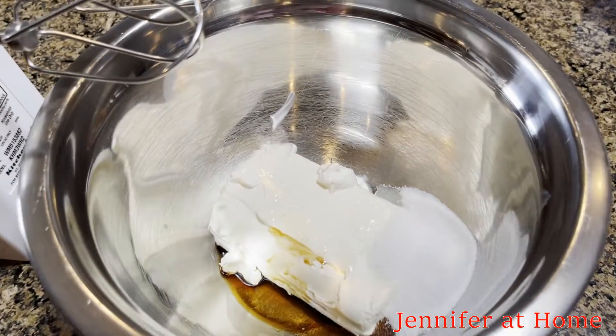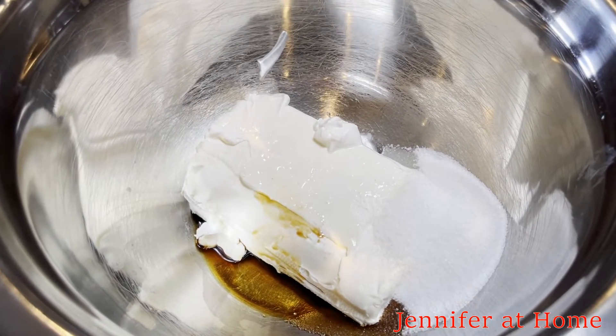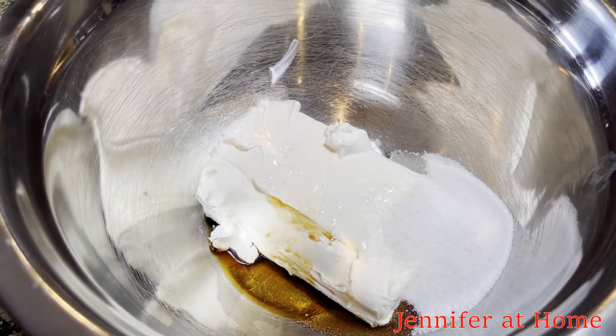In this bowl I've added the cream cheese, the vanilla, the lemon juice, the sour cream, and the sugar. I'm going to mix it up and we'll be ready to put it inside of the dough.